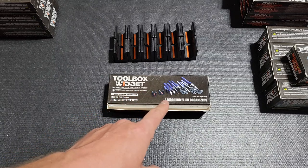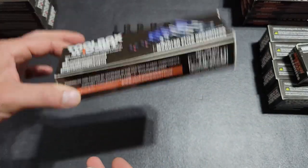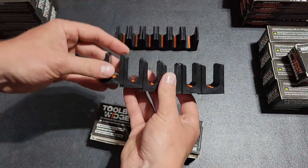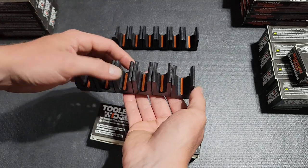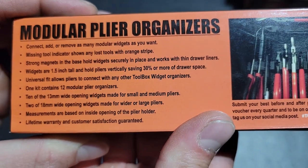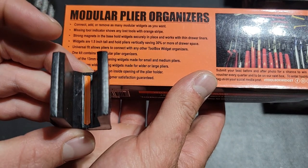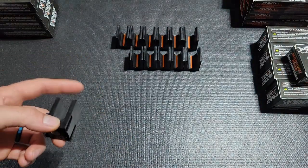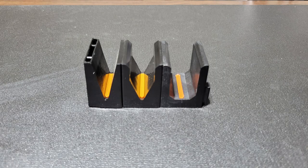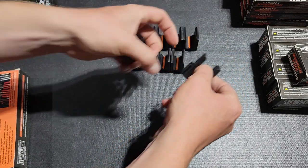Here we are looking at the Toolbox Widget modular plier organizers. It's veteran and mechanic owned. One box will include 12 organizers, so you get a good amount. Just like all of the other Toolbox Widget items, they connect and disconnect so you can make them the length you want to fit in a drawer. You can see on the back you can add however many you need to fit the drawer or your needs. It has a missing tool indicator — you can see the orange strip. That's consistent with all of their organizers. The design for the pliers is a little bit different compared to their wrenches and screwdrivers.